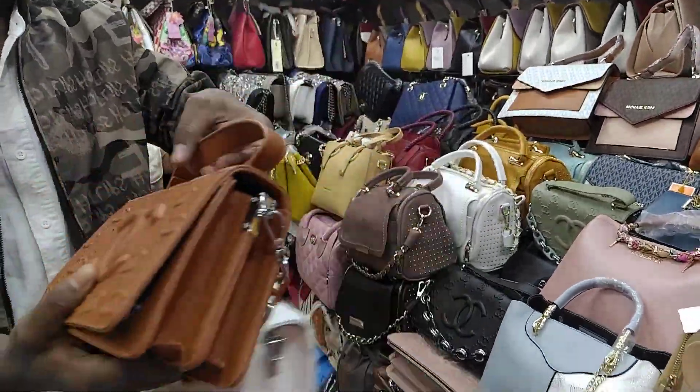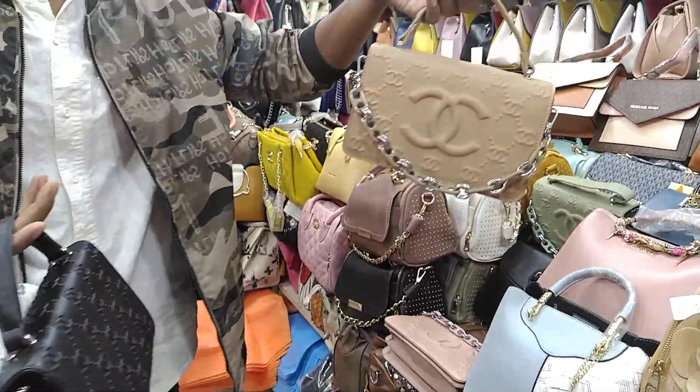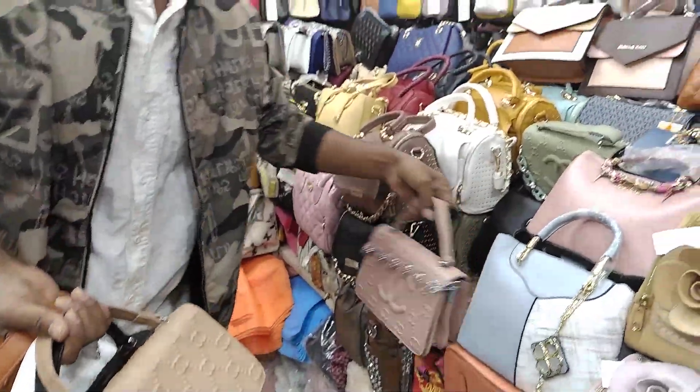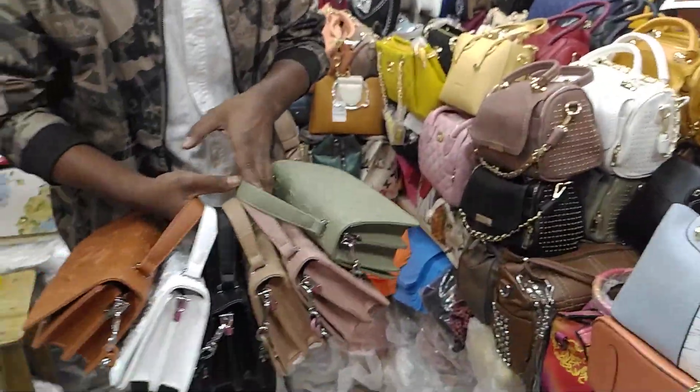There is a logo. There is a brown color, white, pure black, biscuit color, and pink color.